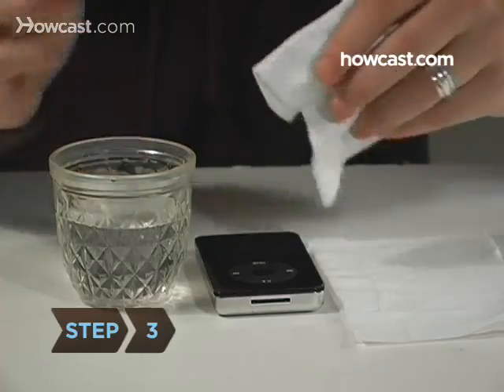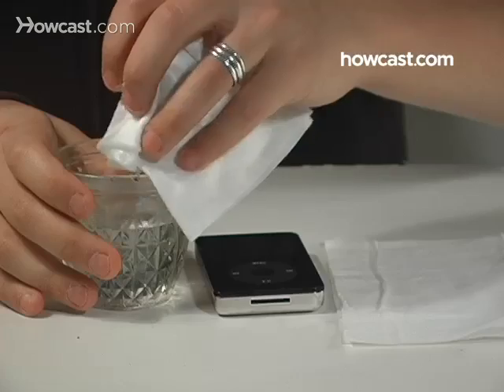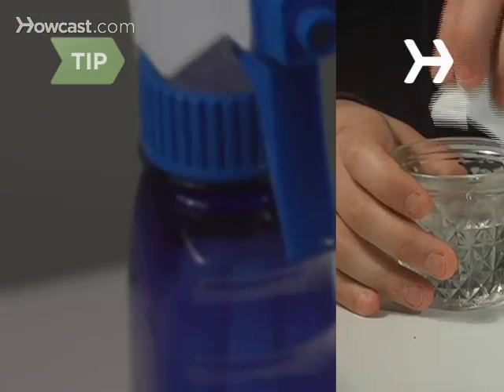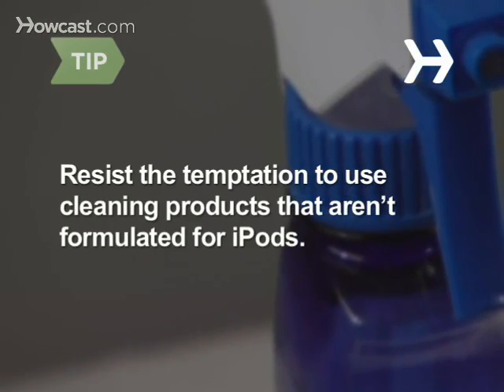Step 3: Lightly dampen a clean, lint-free cloth. Do not apply water directly to the iPod. Resist the temptation to use cleaning products that aren't specifically formulated for iPods, which could damage yours.